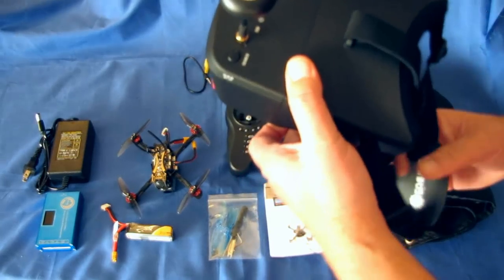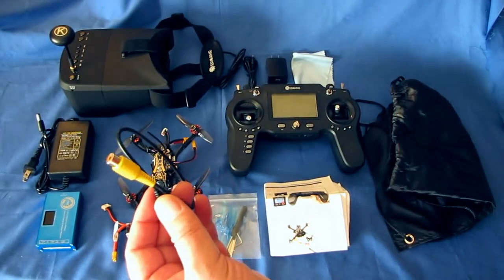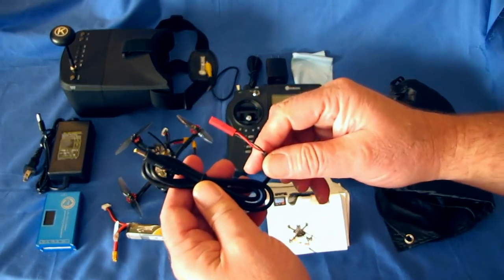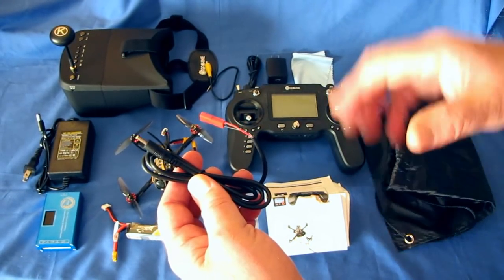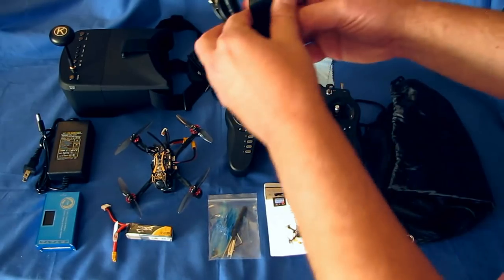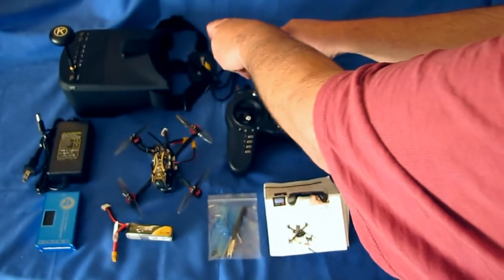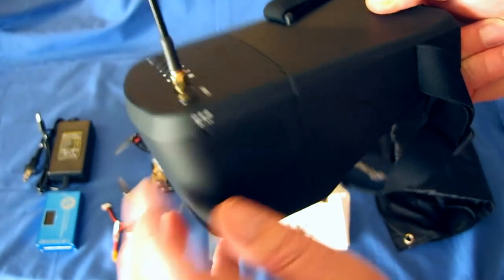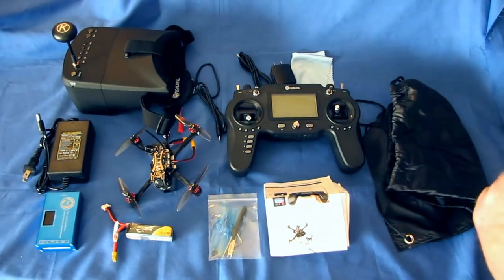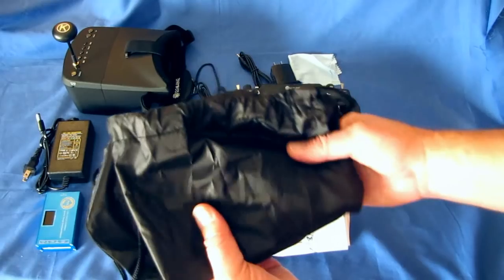With the goggles you also get an AV cable — there's a video output port so you can connect to a DVR or external monitor. There's also a small power cable with a red JST connector to power the goggles from an external source if the internal battery runs down. It comes with a USB charger with a micro pin that plugs into the charging port. You also get a microfiber cleaning cloth and a carrying bag for the goggles.